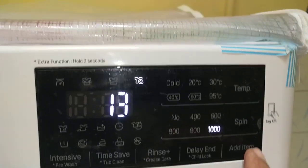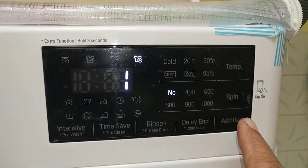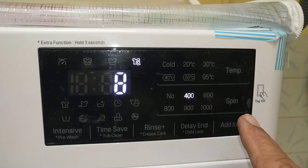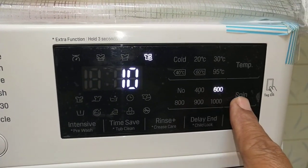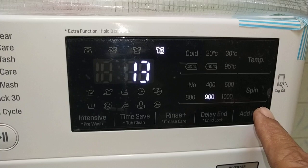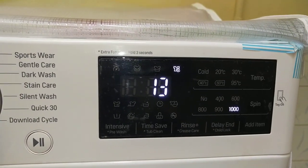You can change this RPM. It can be set to 400 RPM in 8 minutes, 600 RPM in 10 minutes, 800 RPM in 11 minutes, 900 RPM in 13 minutes, or 1000 RPM in 13 minutes. The power arm will be used for this.